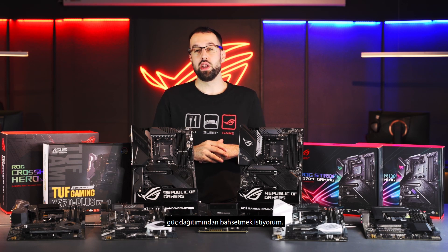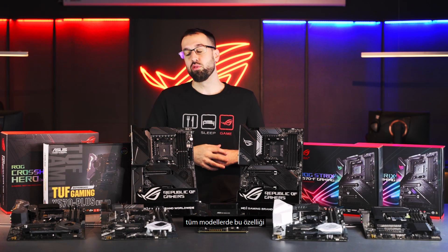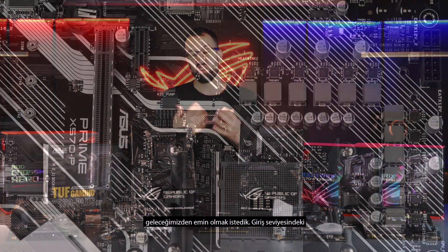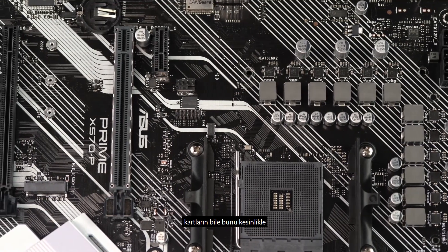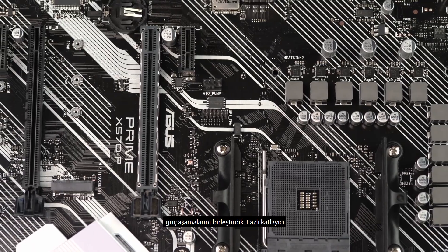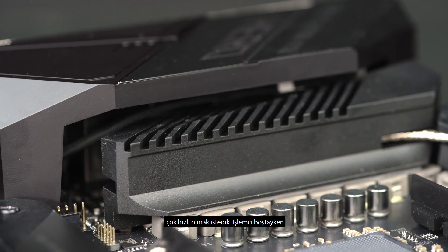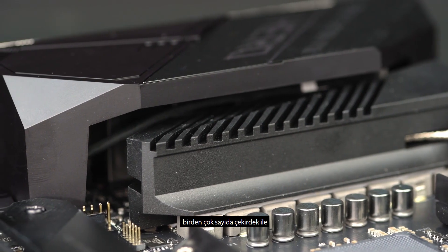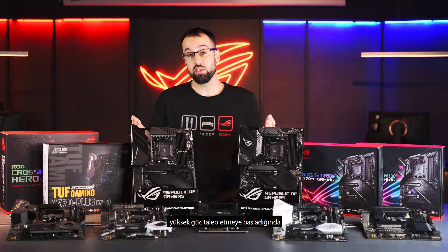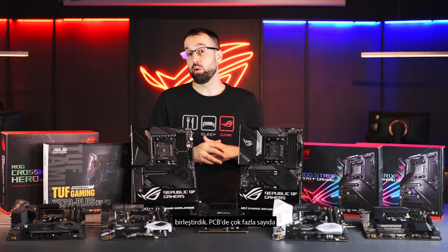The first thing I want to point out is the power delivery. We've really beefed it up from the low end all the way to our premium boards to make sure we can handle up to 16-core CPUs, so even the low-end boards are equipped to handle that. We have teamed power stages on all the boards — no phase doublers — because when that CPU goes from idle to suddenly demanding a lot of power across many cores, we need to be really fast when we deliver that power.